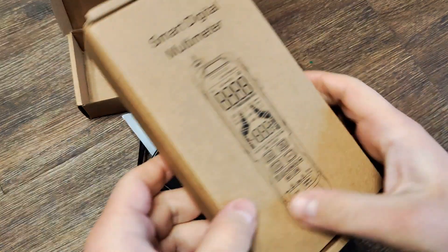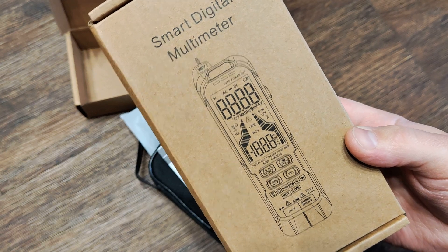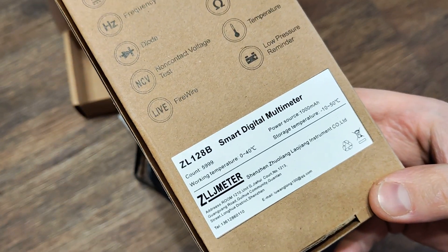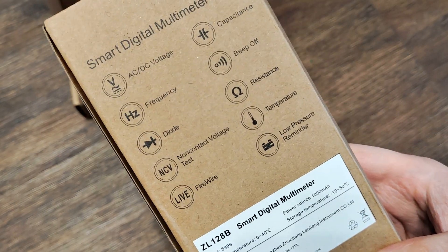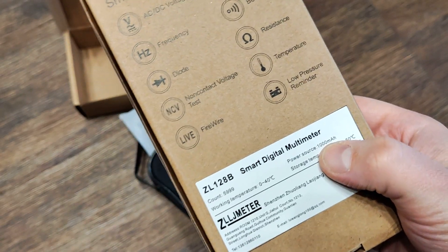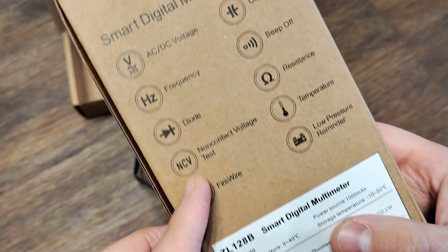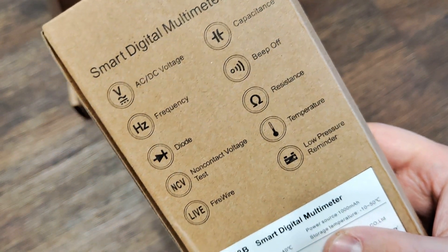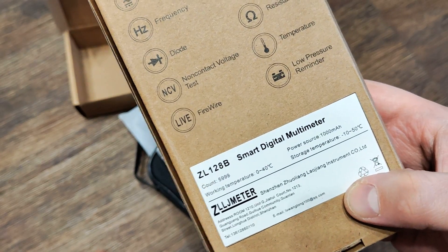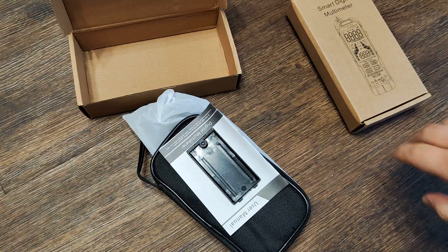Hello my friends, we'll show you this interesting smart digital multimeter. I ordered a couple of them. It's not a full review, just first looking. We have a big built-in Type-C battery with Type-C charger. It has all the functions of a not-bad multimeter, and it's at least funny looking.